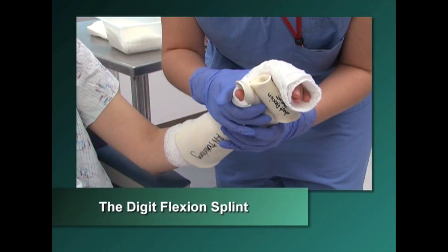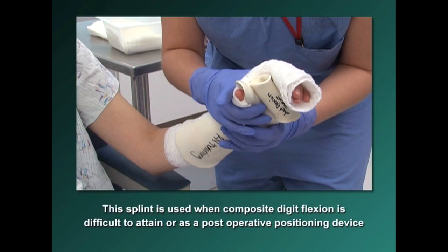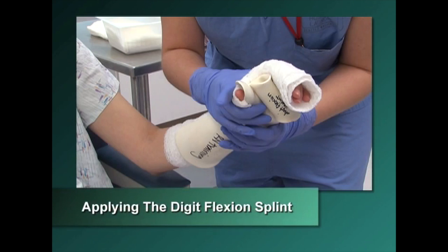This splint positions the digits into flexion and provides optimal stretch to dorsal hand burns. The digit flexion splint is used when composite digit flexion is difficult to attain or as a post-operative positioning device. To apply the digit flexion splint: